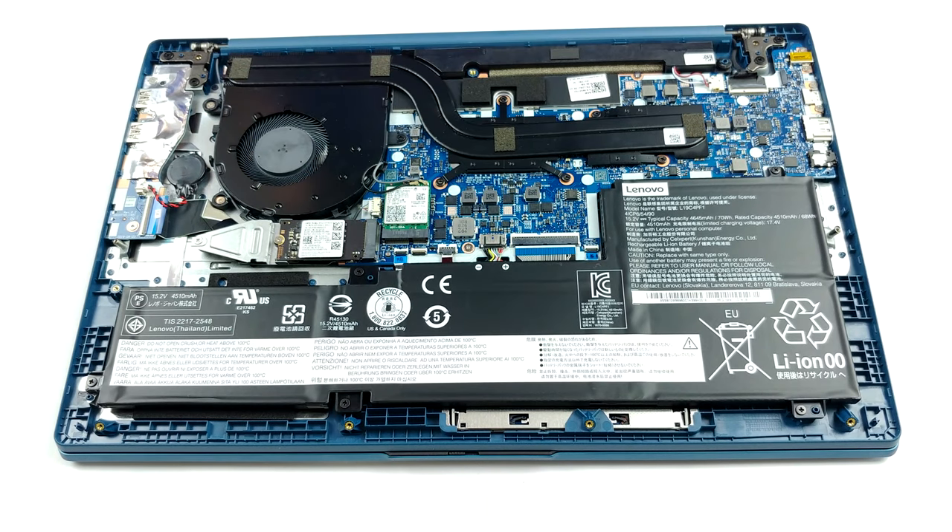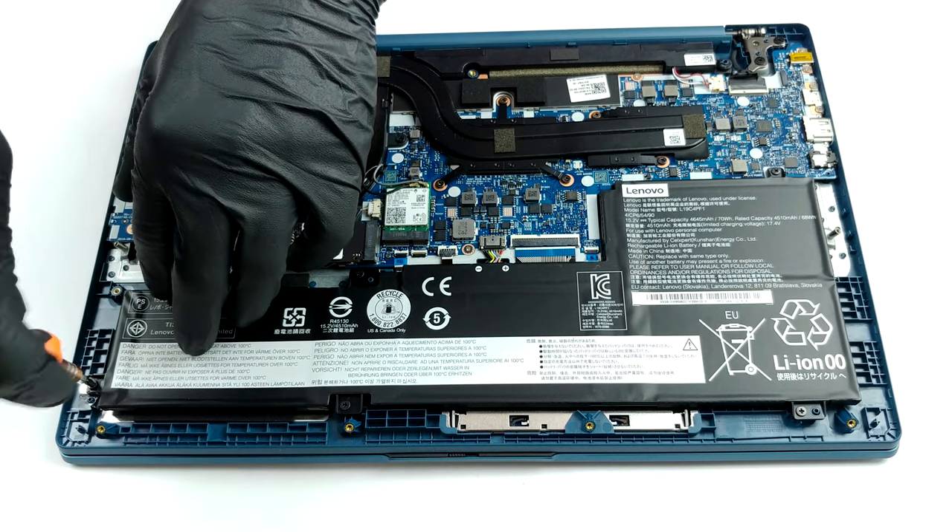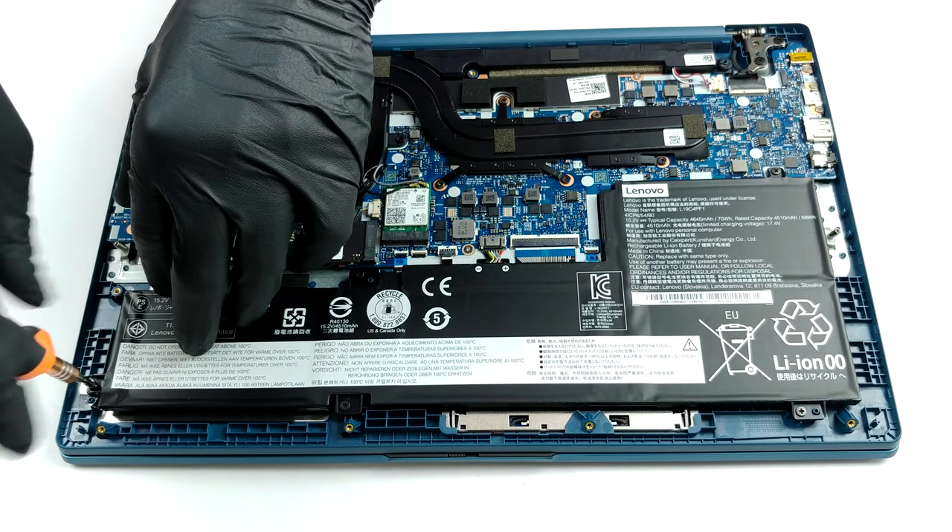Cooling-wise, we have two heat pipes cooling both the processor and the graphics card, and there is a single fan there to blow the heat away from the quite narrow heat spreader.